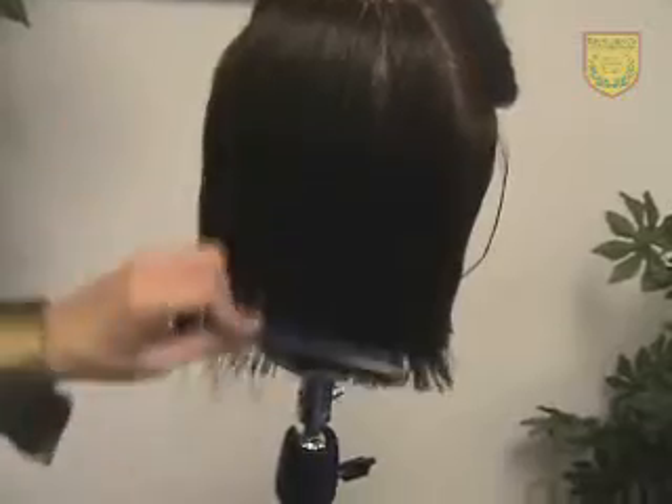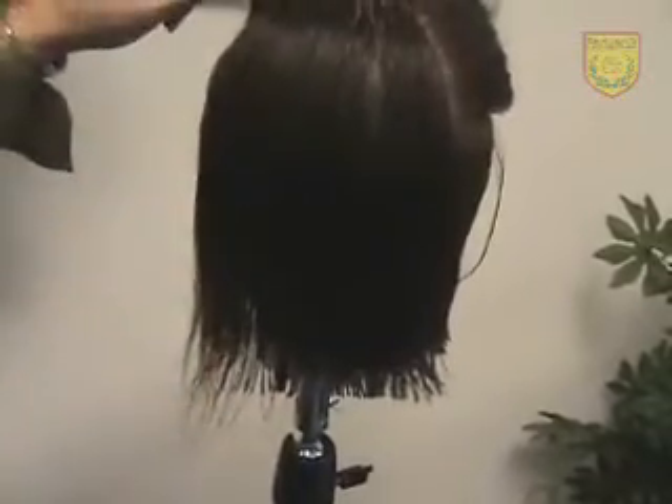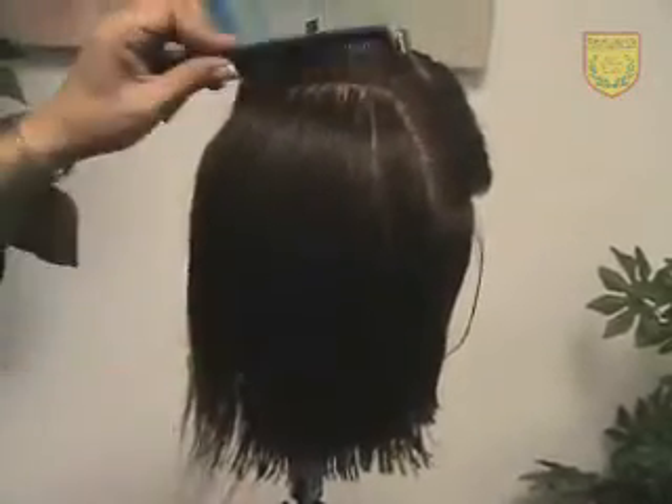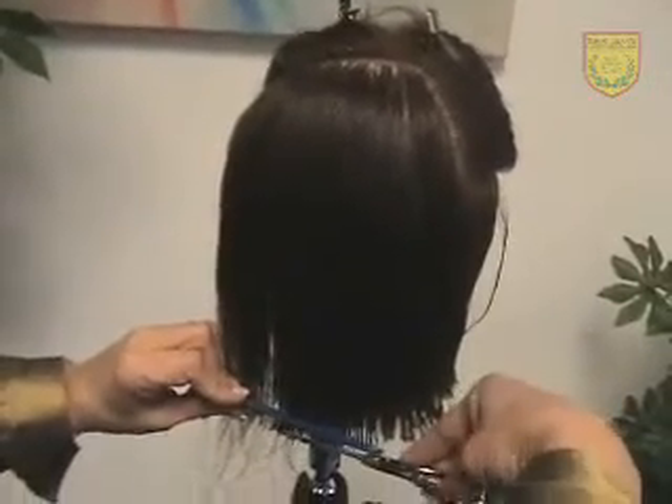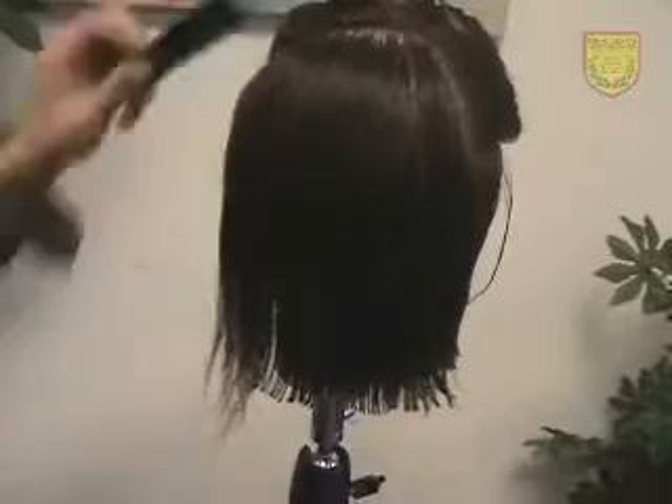A lot of people start just combing the hair from the midsection. If you do that, you're going to lose your line. Always back up to the parting, down, following with your comb and your scissors.